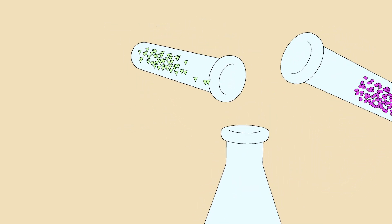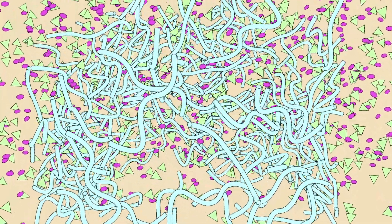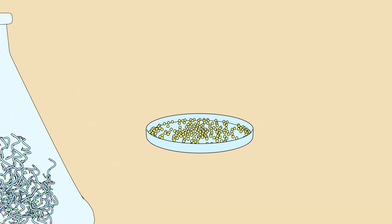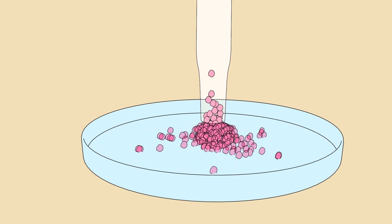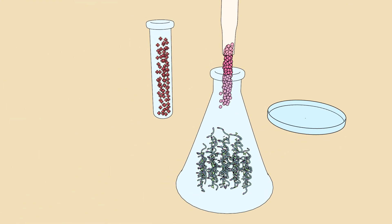First, we add adhesion peptide and growth factor to polymer. Then we shake so that the adhesion peptide and the polymer bond. Next are the stem cells, but before we add them to the mix, we change them to a type that is suitable for blood vessel formation.